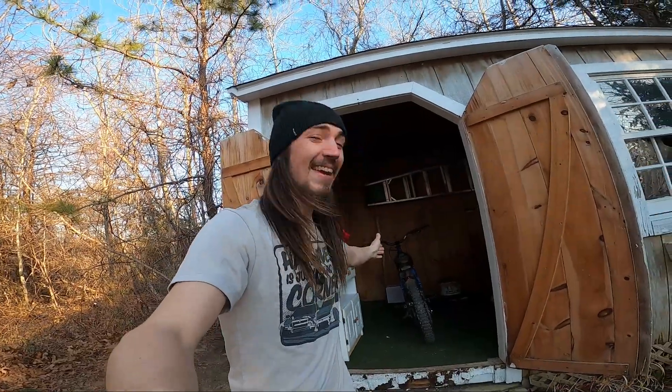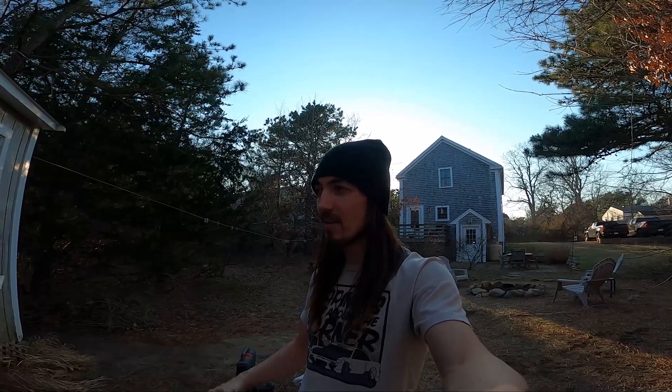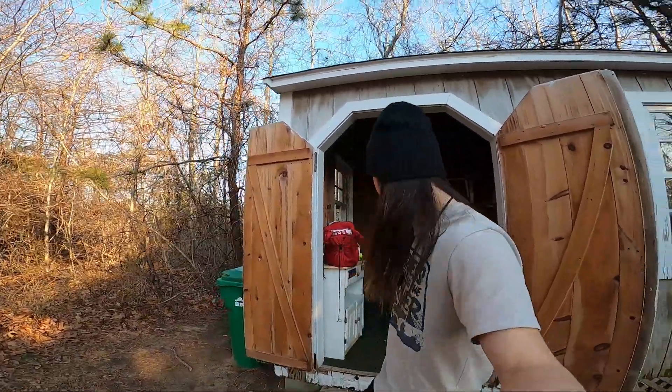Ladies and gentlemen, what is going on? Today is the day. We're going to start tearing apart Kyle's bike. We have the upgraded controller, the motor, and his battery. We're going to start tearing this thing apart pretty soon here. We've never done it before. We've looked up a couple videos on how to do it, but we are not 100% sure. Hopefully as this video goes on it's going to go smooth. I really think this is going to be a super fun process. I know Kyle's pumped about it because his bike is going to be a beast.